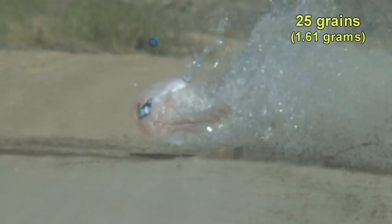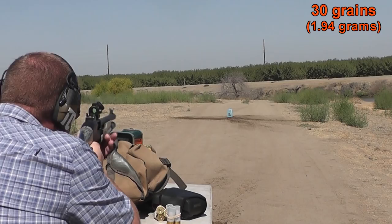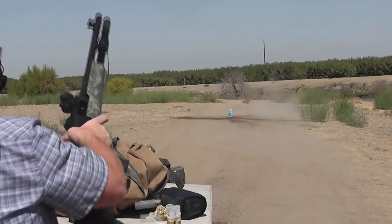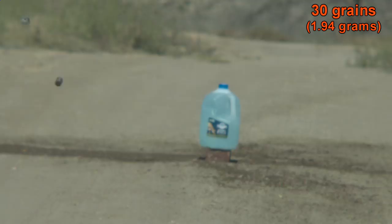30 grains — I predict if you're using the same point of aim it'll miss. Using 30 grains of Long Shot we pushed it way beyond its design limitations. The slug actually broke into pieces. We're dragging a really strong shockwave, but all stability and accuracy is just out the window.